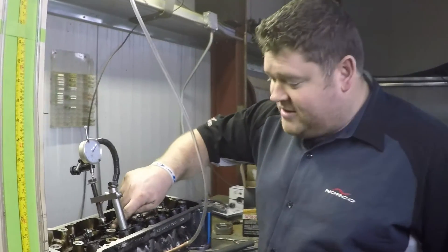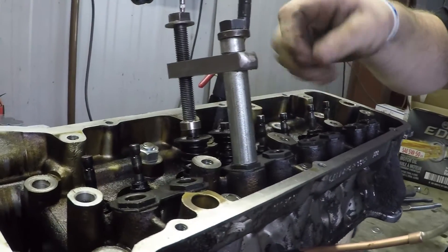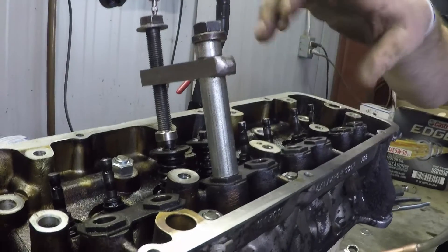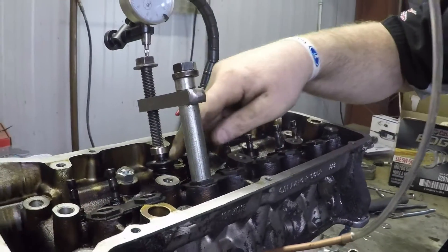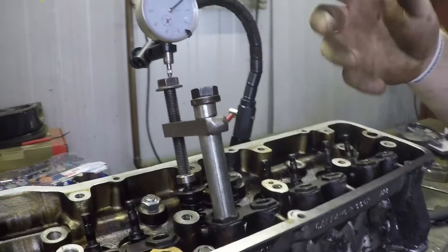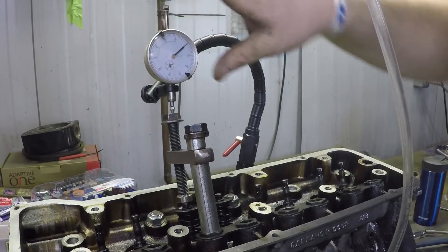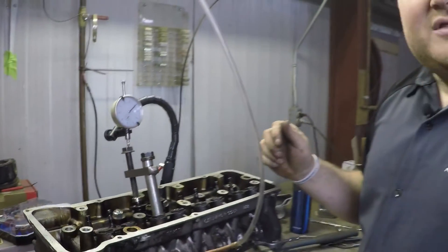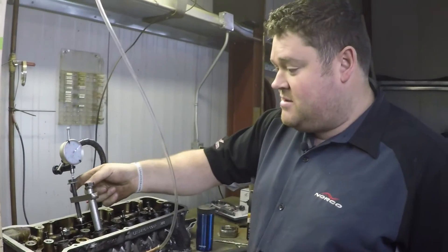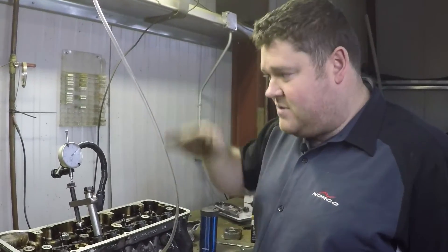We now have our small secondary valve spring installed. We didn't use the big main one because we don't need a huge amount of spring tension — just enough to hold the valve where we want when we have vacuum applied. So we put it back together as normal, minus one spring. Reset up our jig, put our dial indicator in place, and then just turn the knob to where we got it zeroed out. Now we can start applying vacuum and turning the adjustment to see where our head flows at different points of lift.